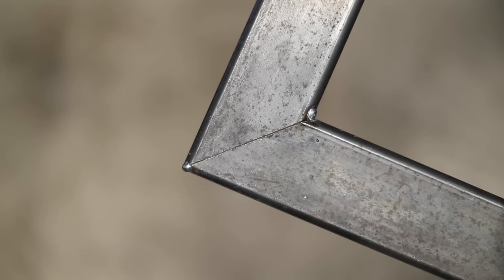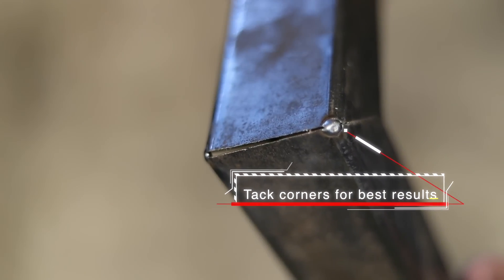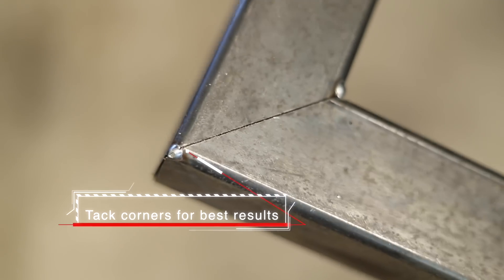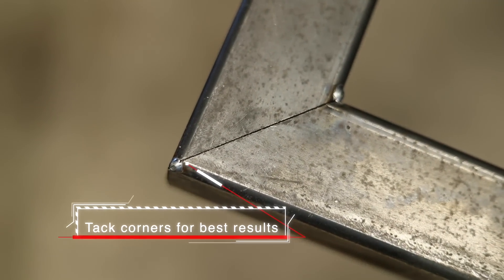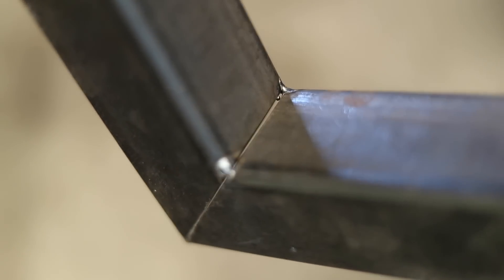If you're doing 45-degree miter joints, weld sequencing is the same. You want to do your outside corner first, flip it over and do your face butt welds next, and then save the inside fillet weld for last.